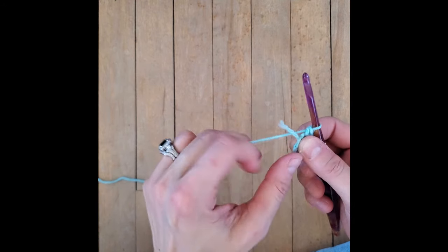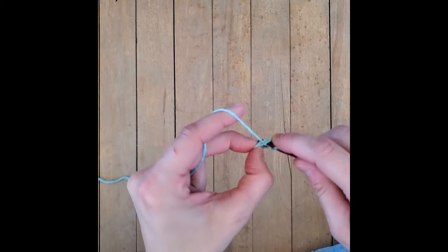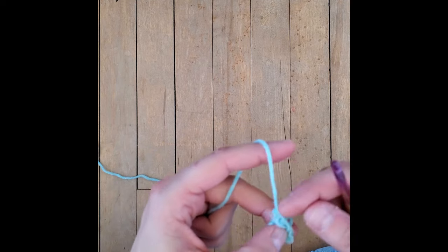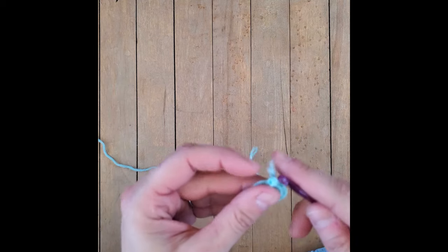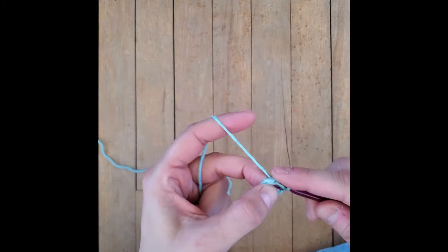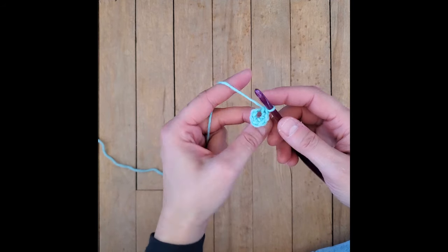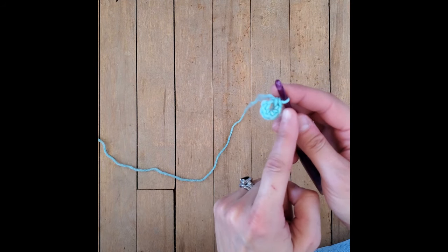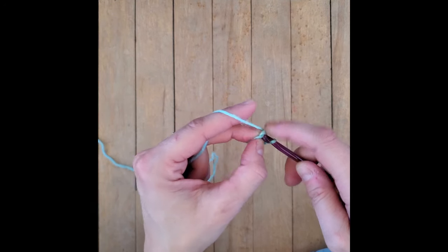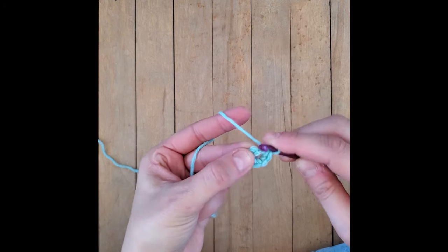We're near the end. I'm going to take this little string that's left and hold it over for that number six. If you want to use a stitch marker for the beginning of the round, you certainly can. So we have six single crochets in that center loop - one, two, three, four, five, and six. This first stitch can be a little bit tight. Sometimes I'll use the inner part of the crochet hook and just loosen it up a little bit.